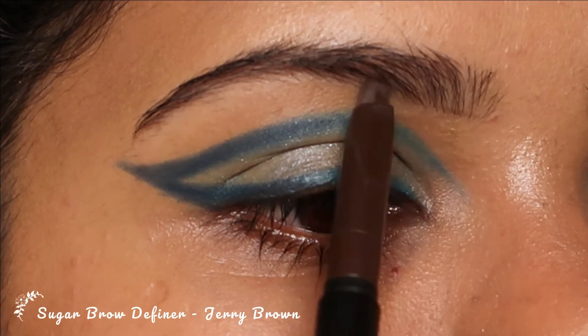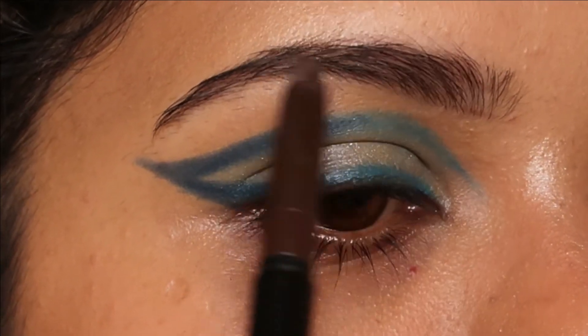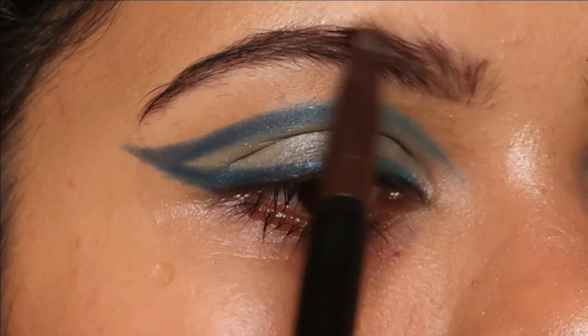Once I'm done with this, I'm going to work on my brows. I'm going to use Sugar's brow definer in the shade Cherry Brown to fill in the sparse areas. I like my eyebrows all natural, just so you know.